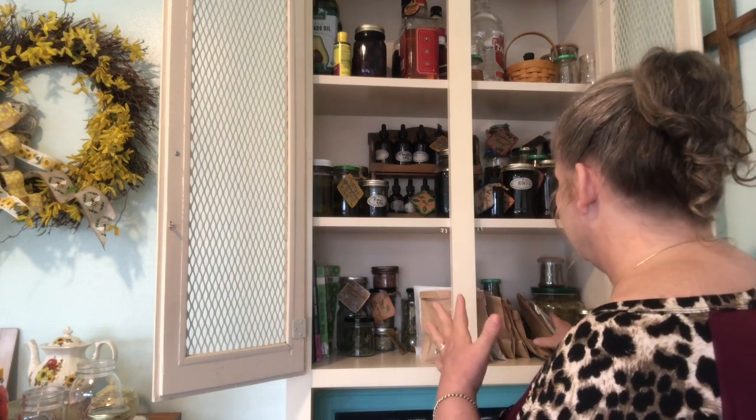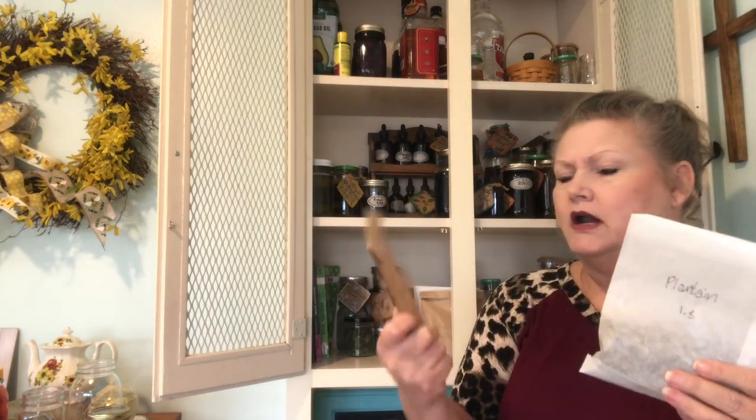Some of my herbs are in little baggies that I bought from an herb store. These are things I needed for my herbal course — we have to do some projects with specific herbs. Some of these I might not have bought except that I needed them for the course. I need to get these transferred out of the little sacks into some containers, which is one of the things I'm going to work on today.